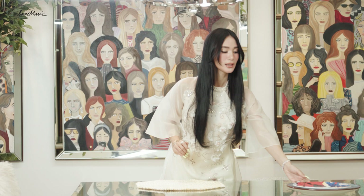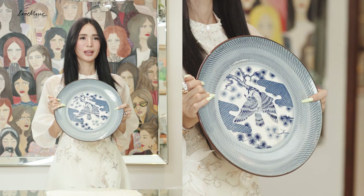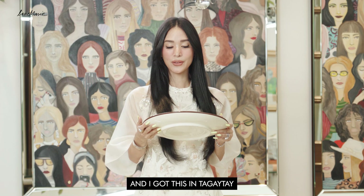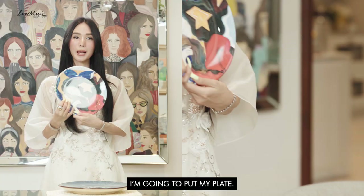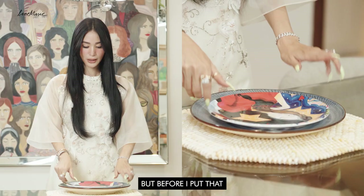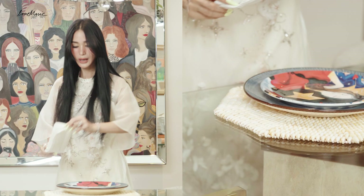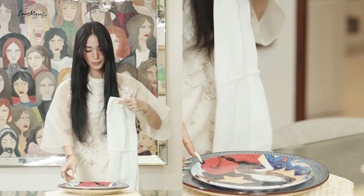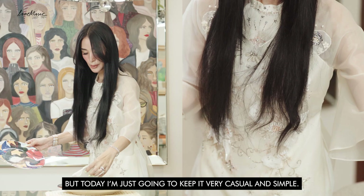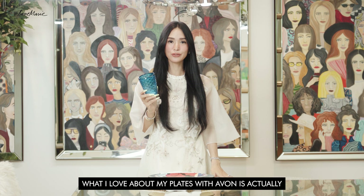Since we're keeping it budget-friendly, this plate is actually from a Chinese store that sells different Japanese plates. I got this in Tagaytay for about a hundred pesos per piece — it's really just about finding different prints and plates that are elegant and you can mix together. On top I'm going to put my plates, but before that I'm going to insert a napkin. I like to keep it casual and simple, then you put the plate on top of the napkin, which gives it a really nice relaxed feel.